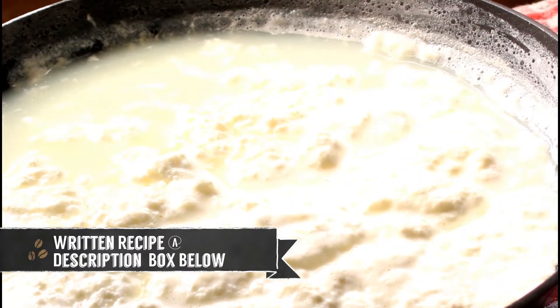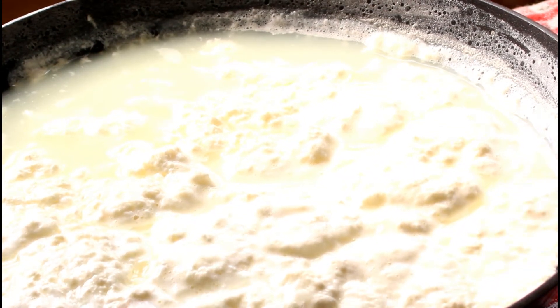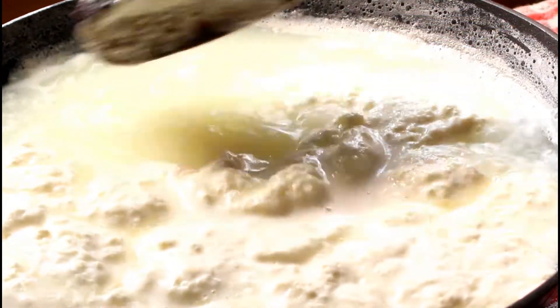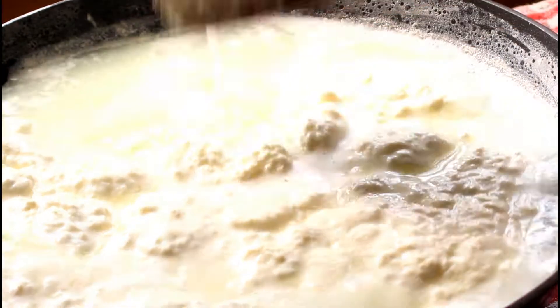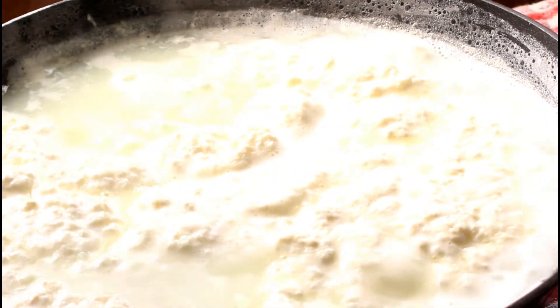Milk has been curdled completely and whey water is clear as you can see. This yellowish water is called whey. We have to curdle the milk till we reach this stage. Now go ahead and switch off the gas.